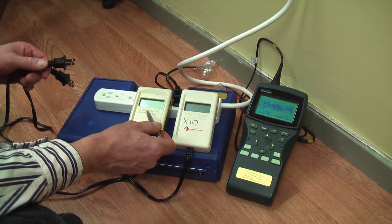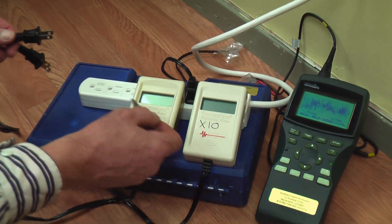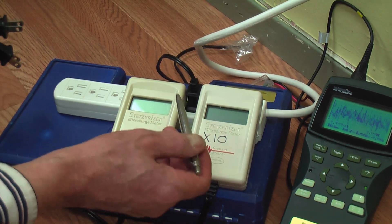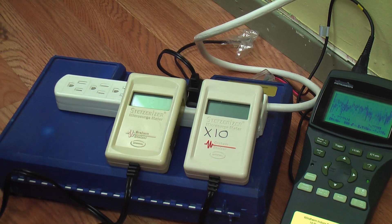These two meters here are called Graham-Stetzer meters, and they've been used in many peer-reviewed studies. They measure high-frequency voltage transients.